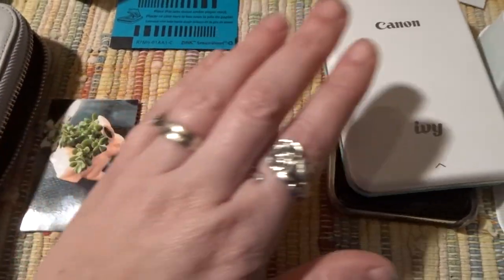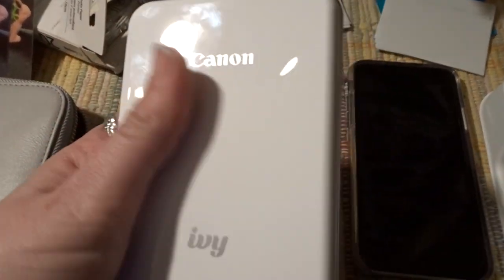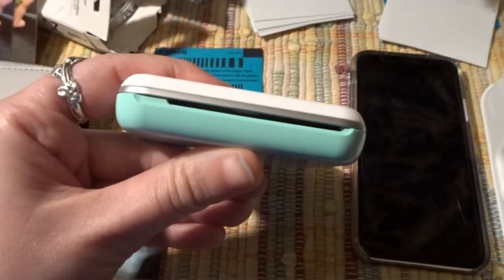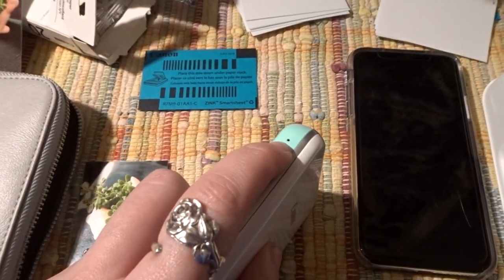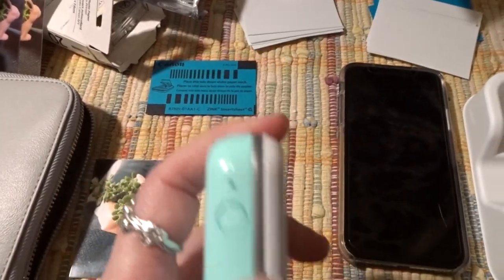Now I'm going to use the IVY again to print out the same photo but with the HP paper. The IVY in the mint color is a lot thinner. I actually have a comparison picture of the Sprocket and Canon IVY comparing sizes, and I can post that on my Instagram — I think it's jen's resin things or jenny w. I'll post the link in the comments.